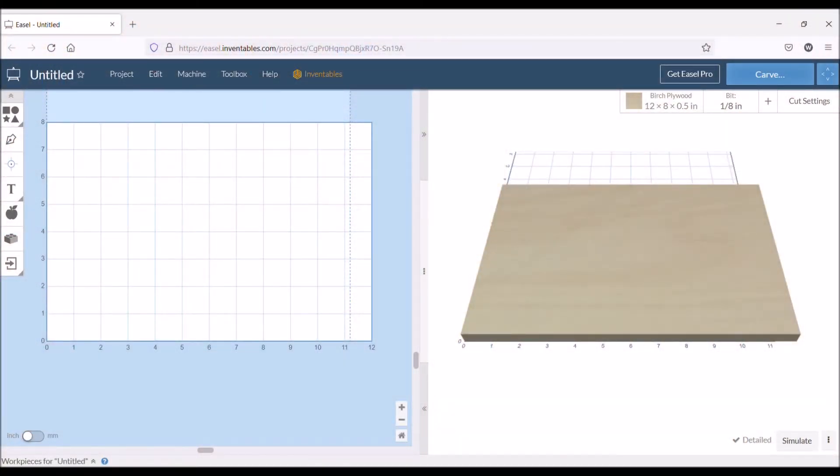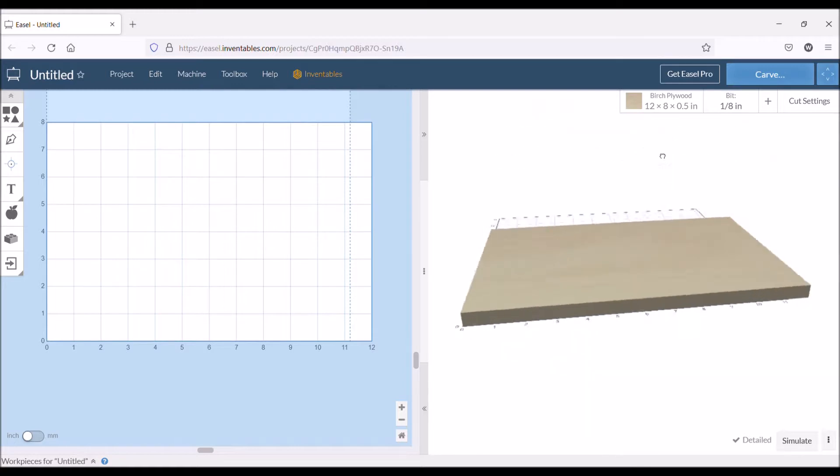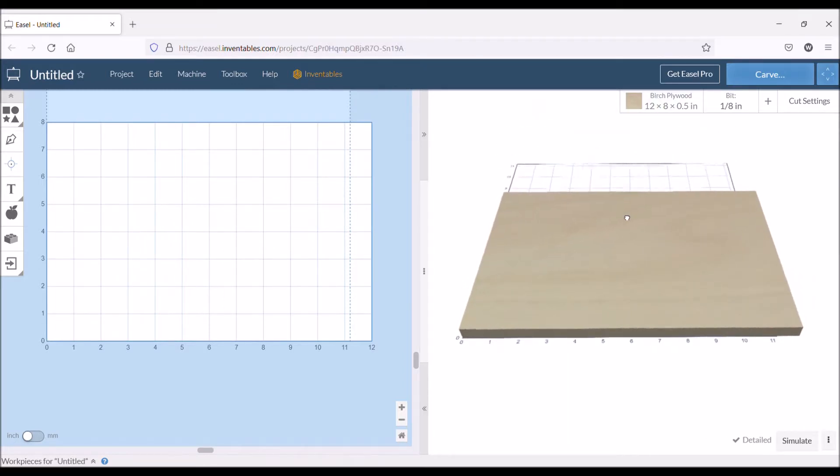I'm just going to go over some real basic settings quick. The program I use to get the code to send to the machine to actually engrave is from a company called Inventables.com. They have a program called Easel. It's a really nice program — it has real-time 3D rendering that you can look at. We're just going to do some lettering, so the 3D isn't going to be a big deal for this project, but it's a nice feature for basically a free program.